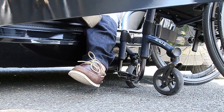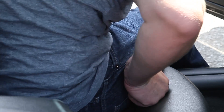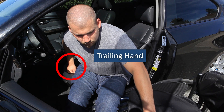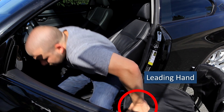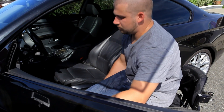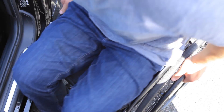To get out of your car, bring your feet out to the ground and shift to the corner of the car seat. Place your trailing hand by your hips and the leading hand on your wheelchair cushion or the front section of the frame. Lift and swing your hips over to your wheelchair. Place your feet on the footplate and reposition your hips.